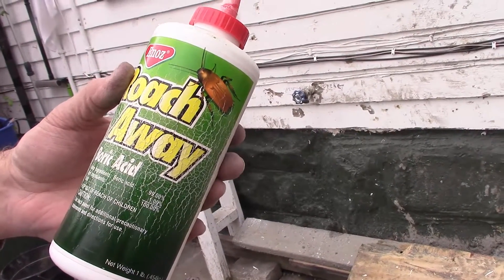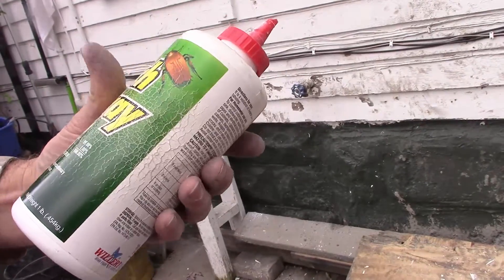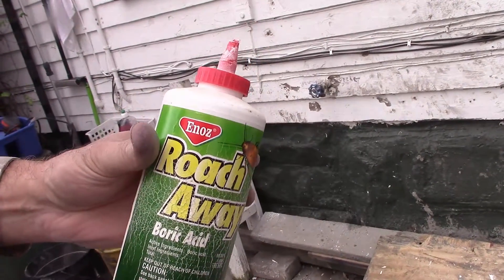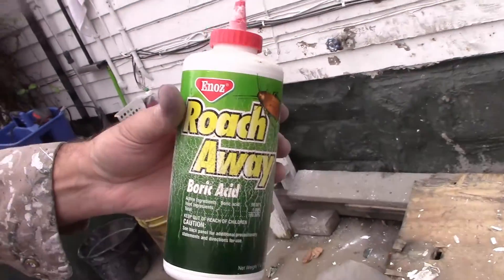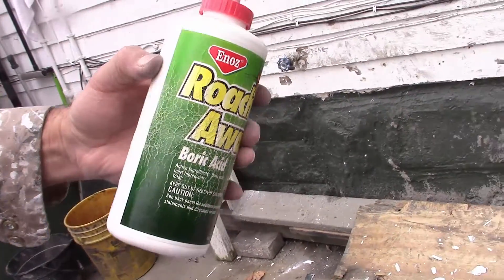Roach-A-Wave — boric acid — is supposed to get rid of ants and roaches and everything. What would it cost? I don't know. Real cheap.